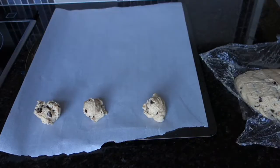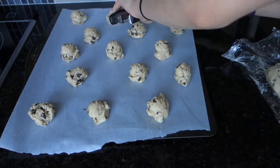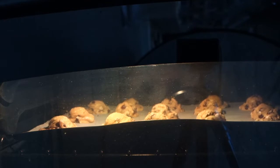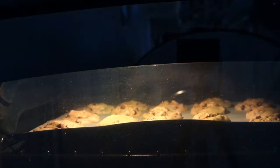I have a cookie sheet here lined with parchment paper and I have a cookie scoop to scoop evenly sized cookies. If you don't have one, you can use a spoon. You want to preheat your oven to 350 degrees Fahrenheit and bake for 10 to 15 minutes.